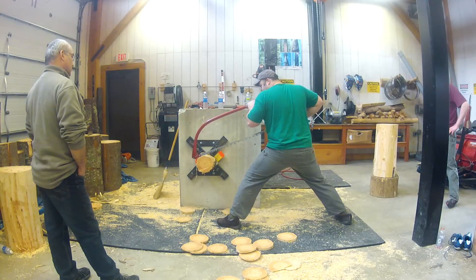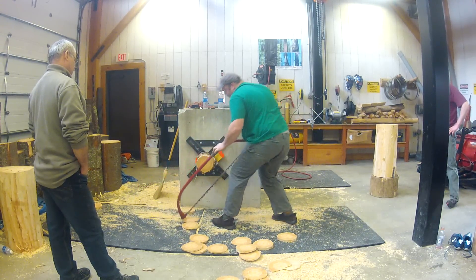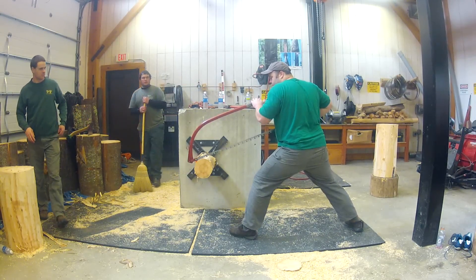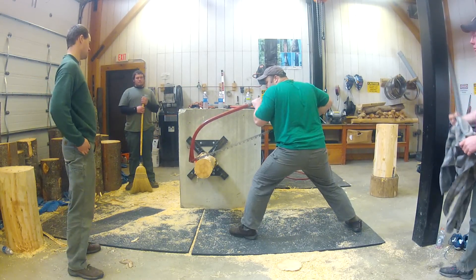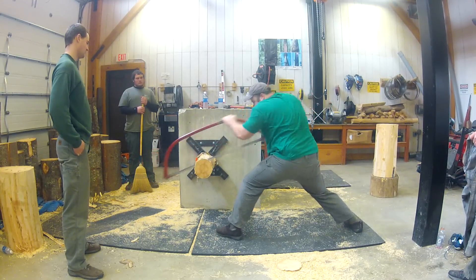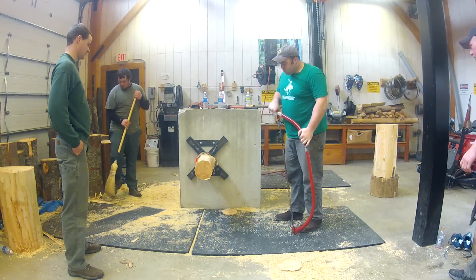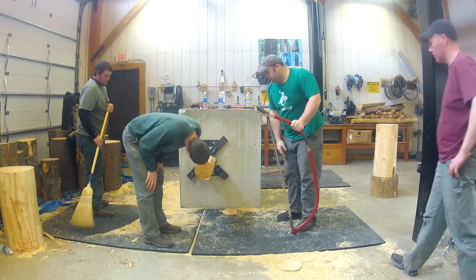I'm going to try it. Three, two, one, go. See, but look at it. It's straight.